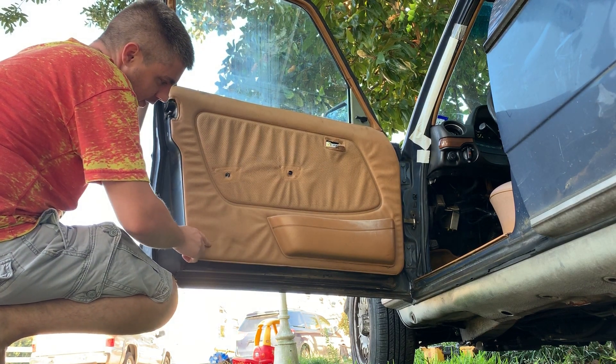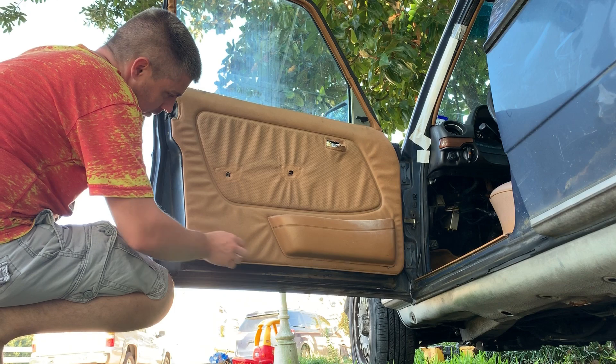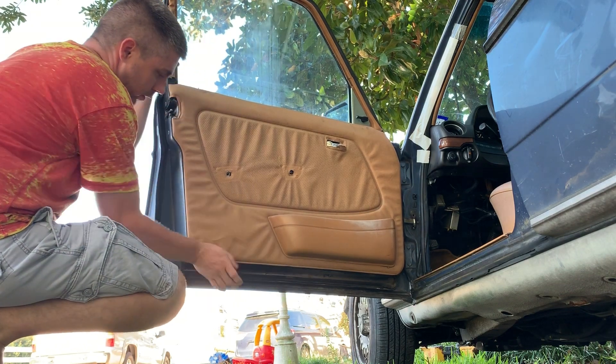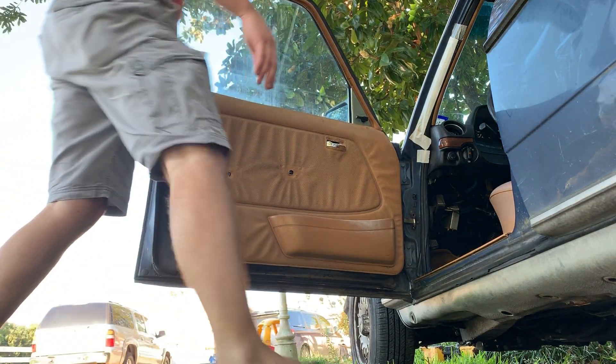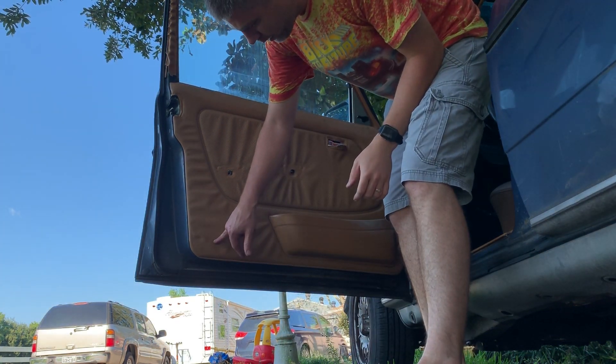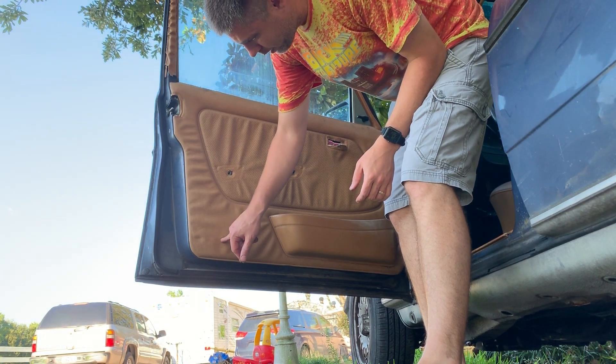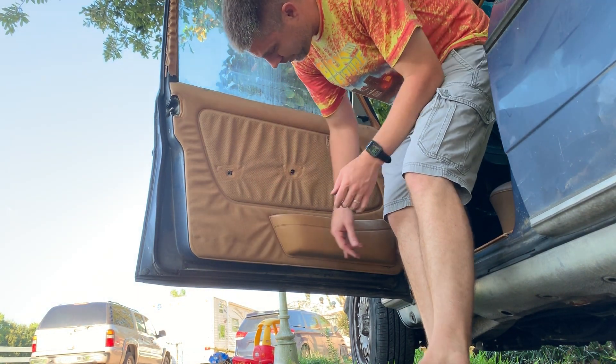There's a little tear in that panel right there — I can probably put a little bit of super glue back behind it and help keep that from getting worse. I'll put a little nozzle on the spray glue and slip it in there on the top and bottom and spray it.